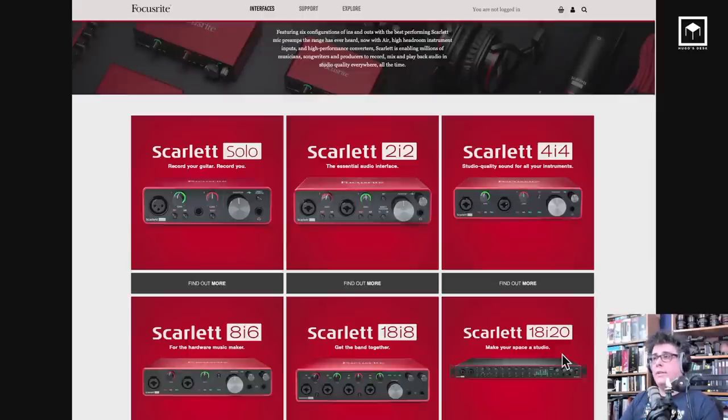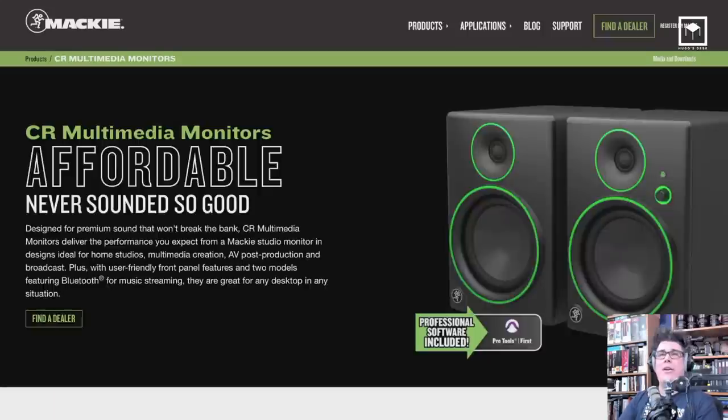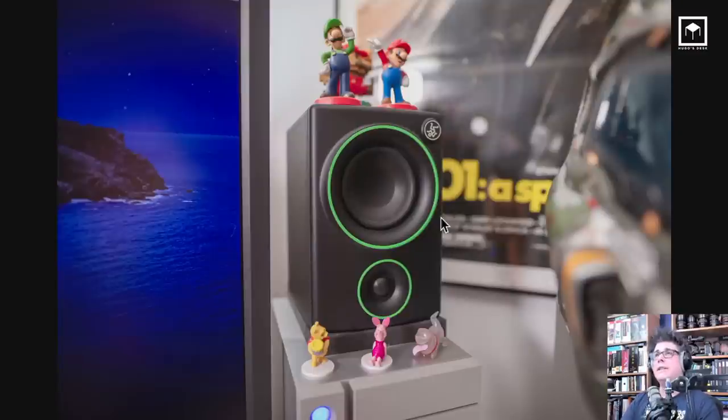You don't need to buy the big one — I bought the Scarlett 18i20. Focusrite is a good brand; they have the Solo with one input, then two, four, eight, 18 inputs, and the rack version, which is the one I bought because I need more inputs than most. I also have Mackie studio monitors, which are really high quality, on either side of my desk with my little toys.